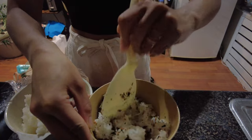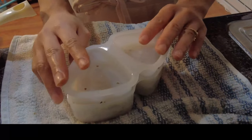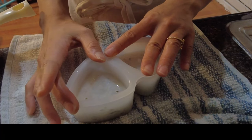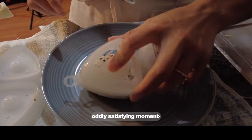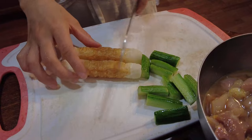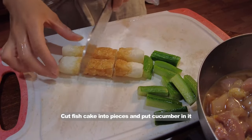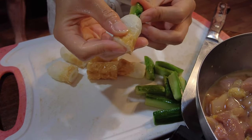Then put the soy sauce on the second. I'm going to make a soy sauce and put it in the middle of the box. This is the box.